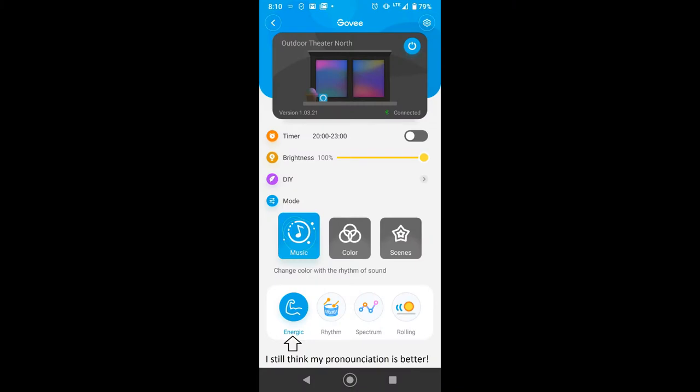So those are the different modes: energetic, rhythm, rolling, and spectrum. Now you have a good idea with the Govee RGBIC smart lights of what the different music sync features and functions do.